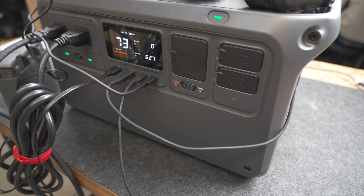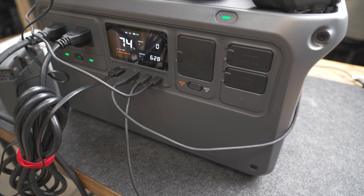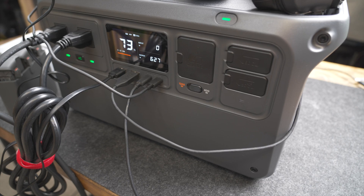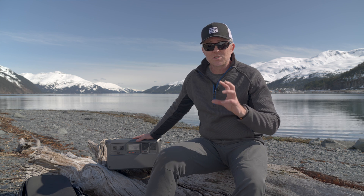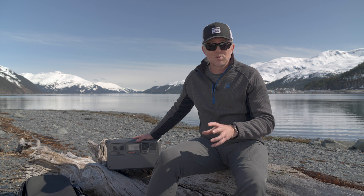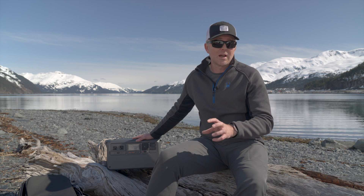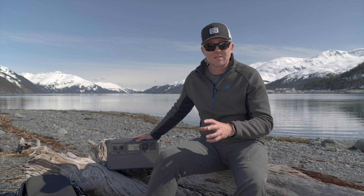A couple of other things that have really stood out after using this for the last few weeks is how quiet the power station is. I've run it with as much as I could plug in — recharging batteries, running a computer, running a Starlink system — and it has barely even coughed at it. The fans, when they do turn on, are extremely quiet. Even recharging at the highest speed possible, the noise is absolutely minimal, which is in stark contrast to other units where the power bricks are extremely loud, so I always stick those in the garage while they recharge.